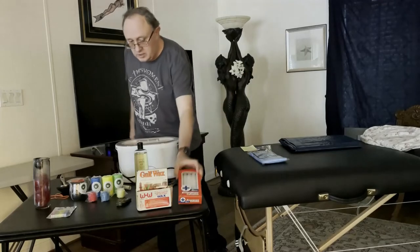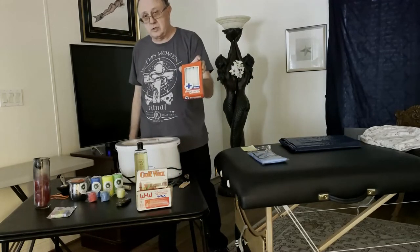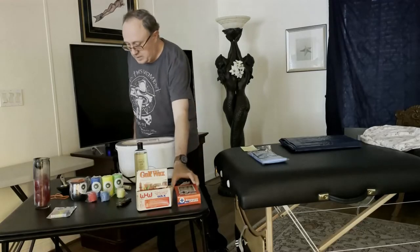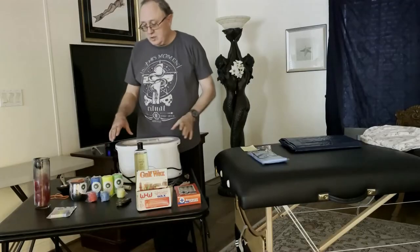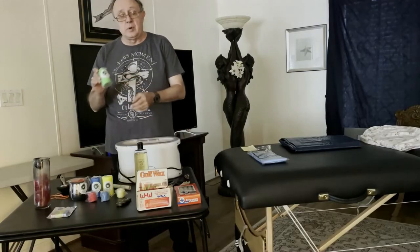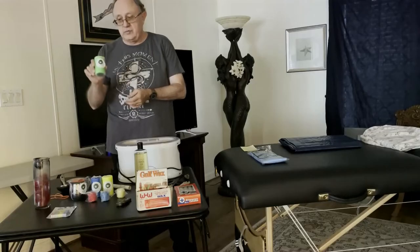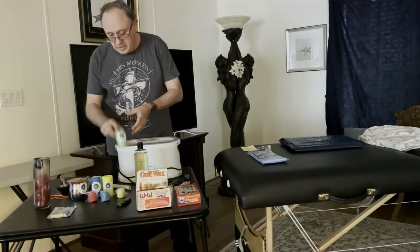For candle dripping, you want to use low-temperature candles. You might start with emergency candles from the dollar store, or go up on Etsy and find a candle vendor that's pouring low-temperature candles for erotic play.